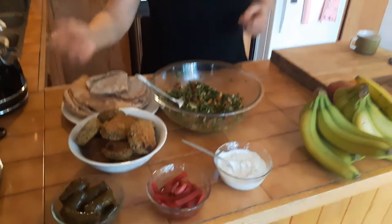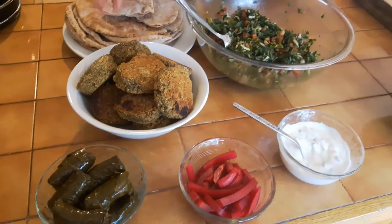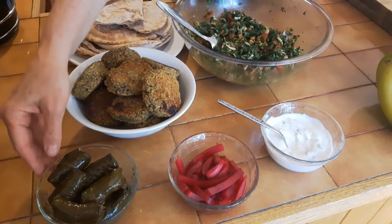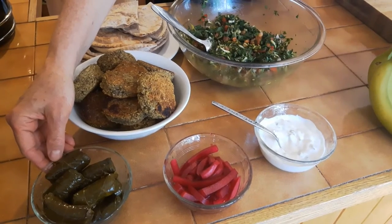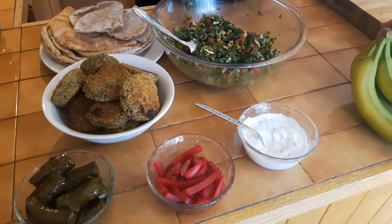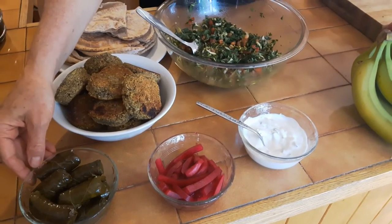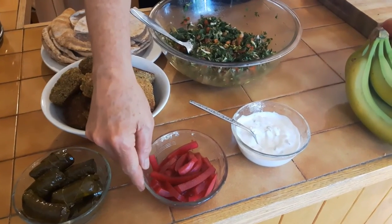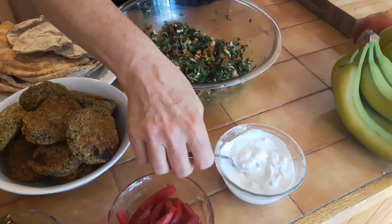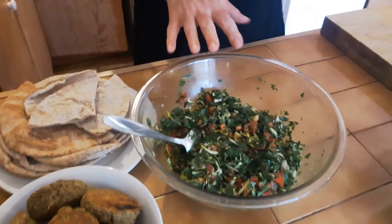The feast is ready. We have our falafels, beautifully golden. I bought some grapevine rolls from the Middle Eastern shop in my neighbourhood. These are pickled turnips, a little bit of yogurt — but you can also serve it with garlic mayonnaise. We've got our tabbouleh and our black bread. And that's it. Enjoy!